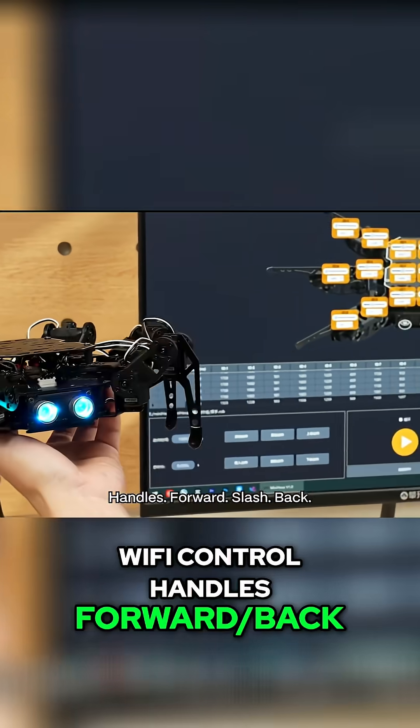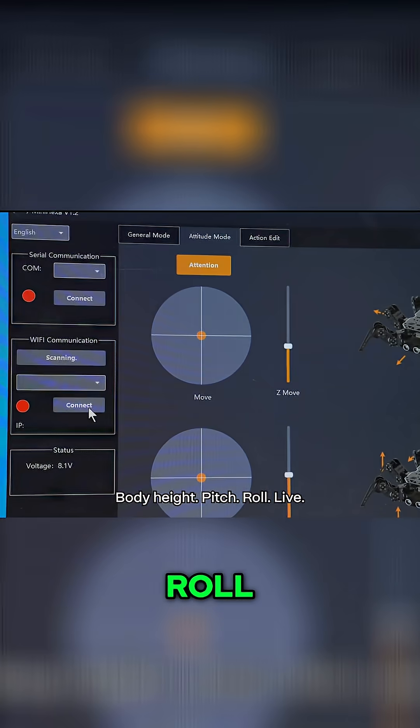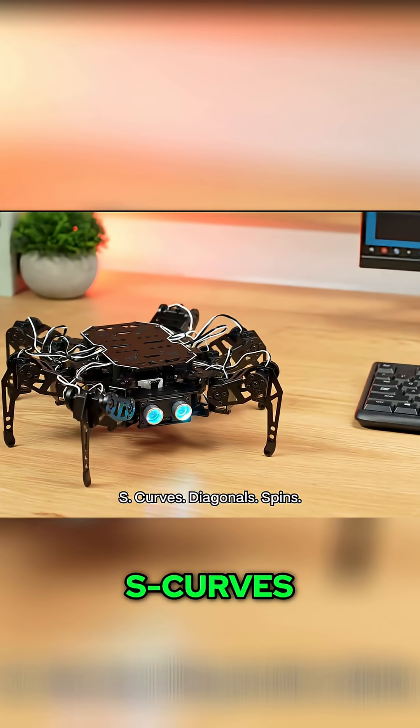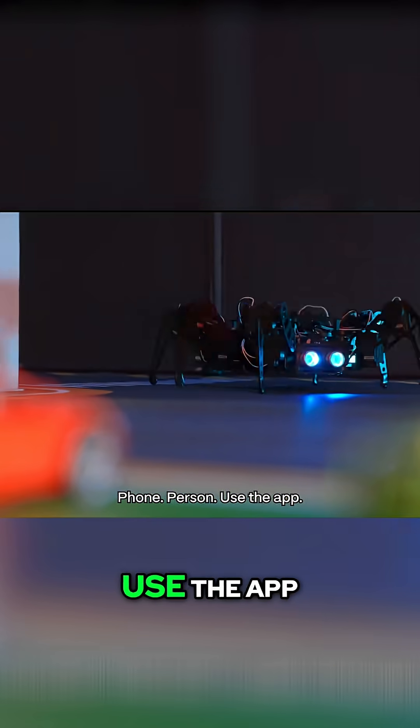Wi-Fi control handles forward/back, strafe, turn, body height, pitch, roll — live. Mix postures with motions, S-curves, diagonals, spins. Phone person? Use the app.